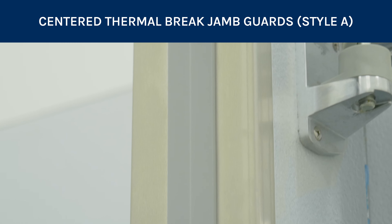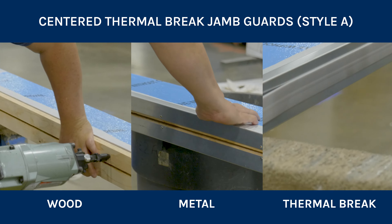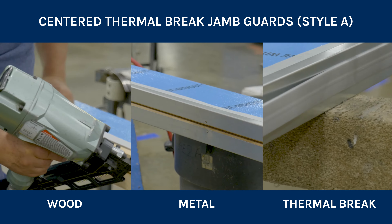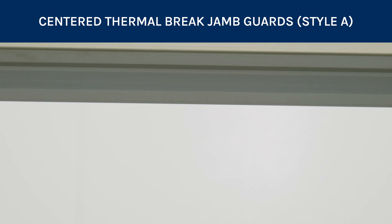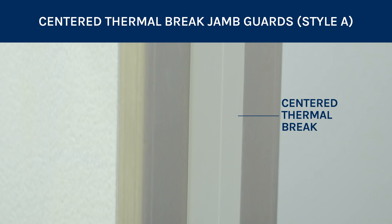Our centered thermal brake jam guards are sold as a full kit that comes complete with wood, metal, and thermal brake pieces for your jam guard. Once installed, these jam guards have a nice clean look with no visible screws and a centered thermal brake.